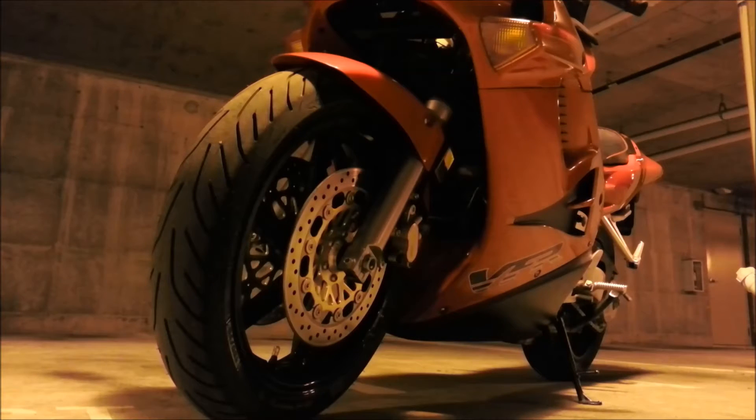Hey everybody. Just wanted to do a quick overview of my replacement tires. This time around I decided to go with the Pilot Power 3, which for the VFR 750, in this particular case, they only make this tire in the front tire size. I wouldn't suggest mismatching tires, but I'll show you what I did here.